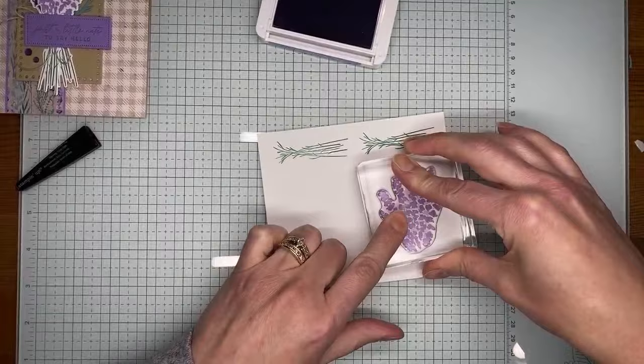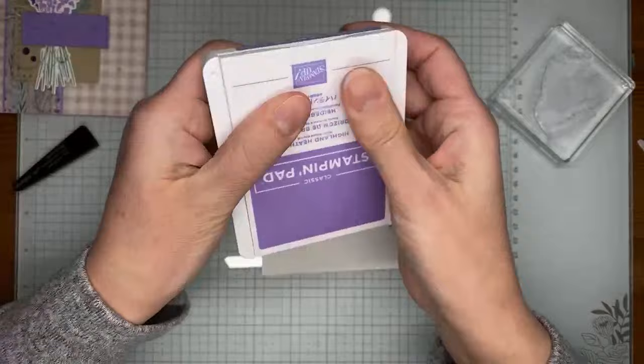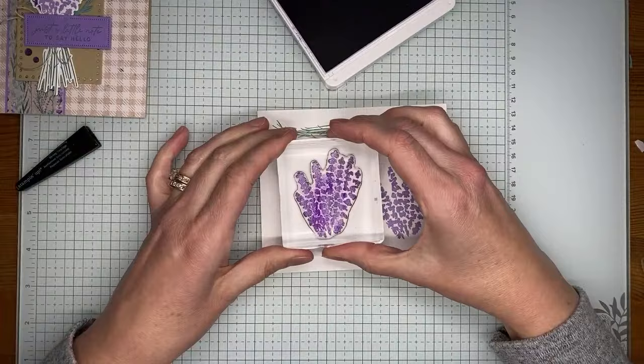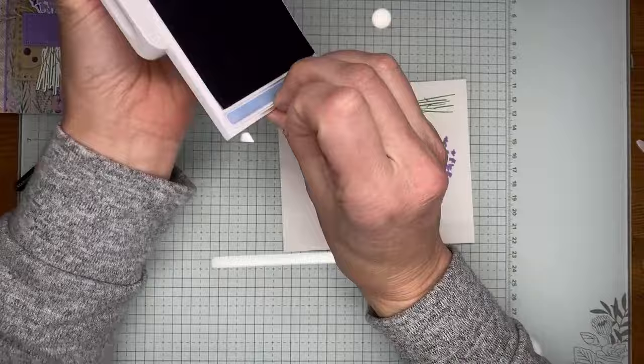I'm using my chamois to clean off the stamp because I'm going to stamp again in Gorgeous Grape ink. It probably wouldn't have mattered too much since Highland Heather is lighter than Gorgeous Grape, but you never want to ink something in Gorgeous Grape and then go to Highland Heather — you could potentially contaminate your ink pad. There we go, got those stamped.